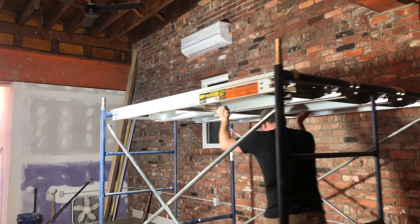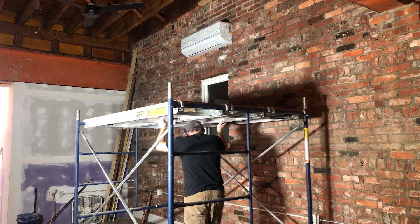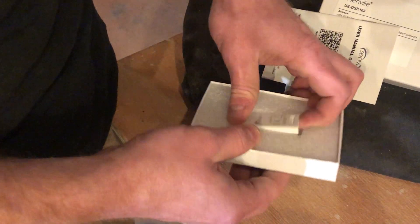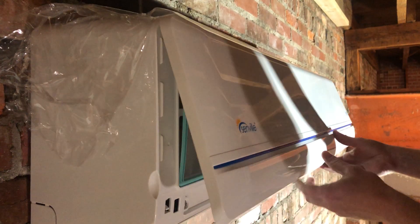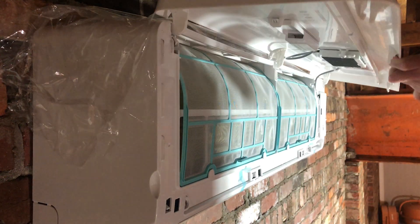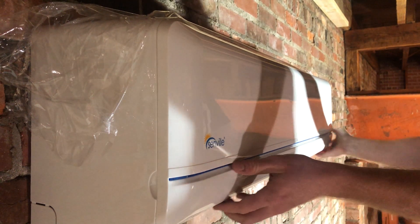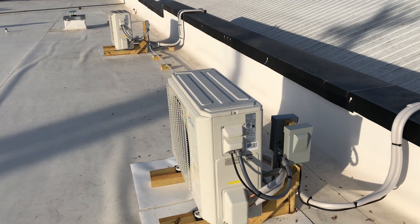The last couple of details to wrap up the project were to make a cover for the line set out of gutter downspout and install the wi-fi modules into the indoor units. It's super handy to be able to adjust the temperature at the brewery from home. When I arrive on cold mornings to work, the inside is nice and comfortable. I hope you found this video educational and informative. If you're interested in more information on these mini splits or the brewery, take a look down in the description — I'll have some links. Thanks!